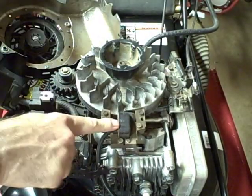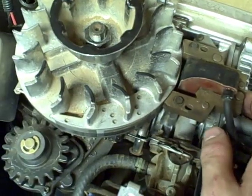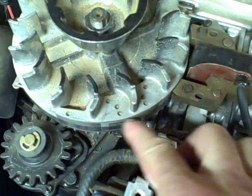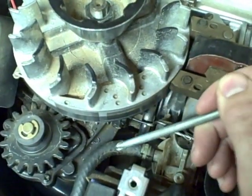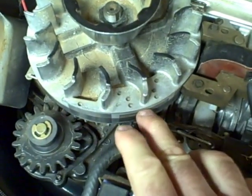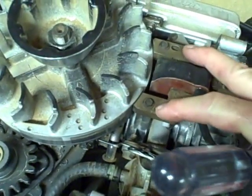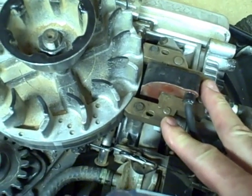And this is your ignition armature. On the outside edge of your flywheel are magnets — you can see how it pulls my screwdriver into the flywheel. These magnets induce energy into this armature, which is responsible for creating the spark at your spark plug.